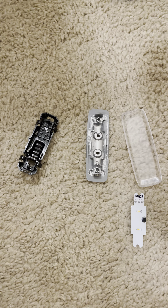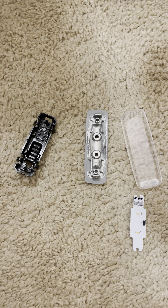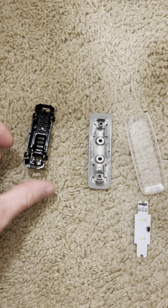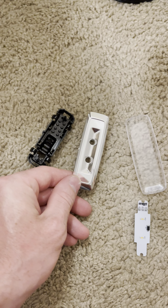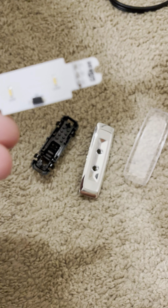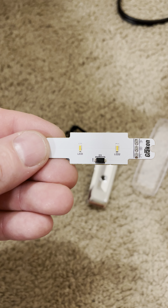Kenor T680 — took the light apart to clean it. This light is located on the bottom of the door. So that's how it looks like. Reflector, cover, and actually two LEDs.